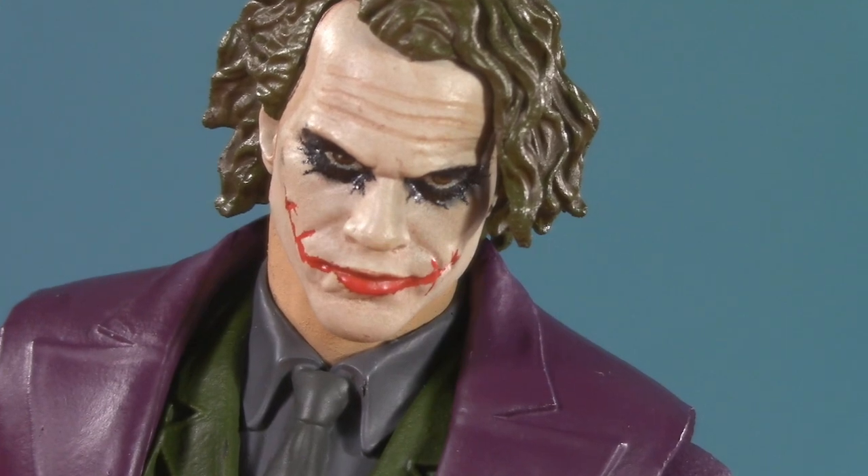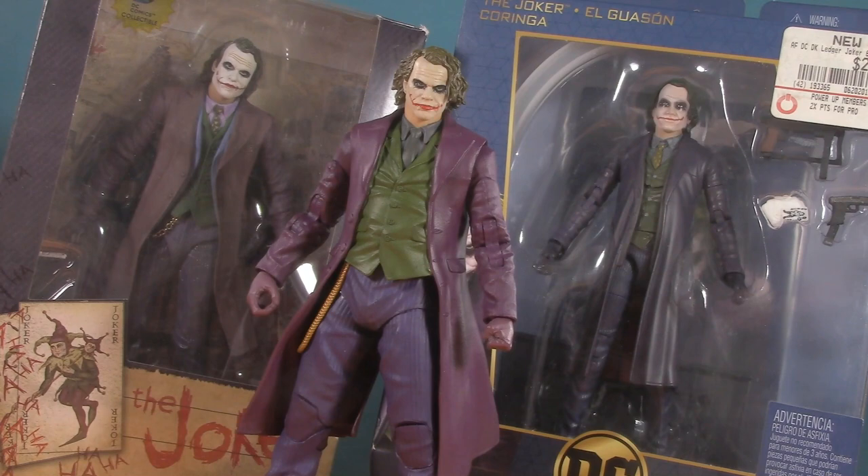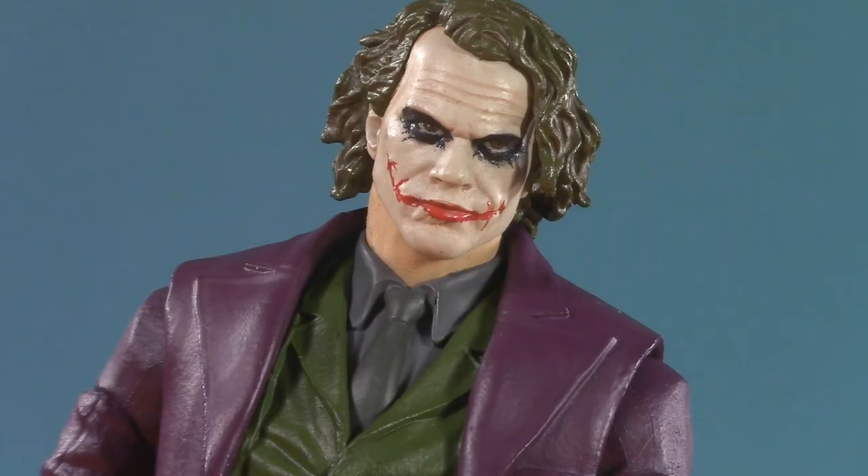But Jason, some of you might be thinking — why didn't we look at any other Heath Ledger Joker figures? Don't you worry, that's a discussion for another day. It's all part of the plan. If you liked this video, check out one of these. Thank you so much for watching — I'll be back again real soon, but until then, play nice and have fun!